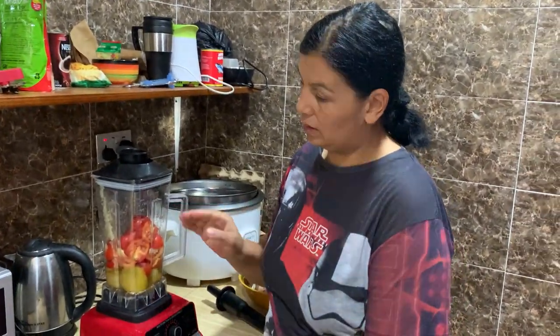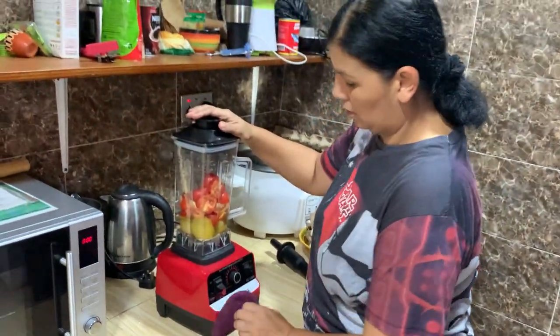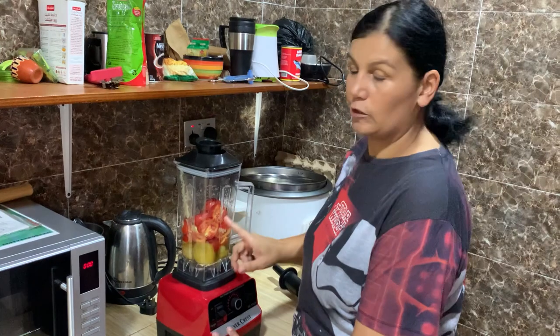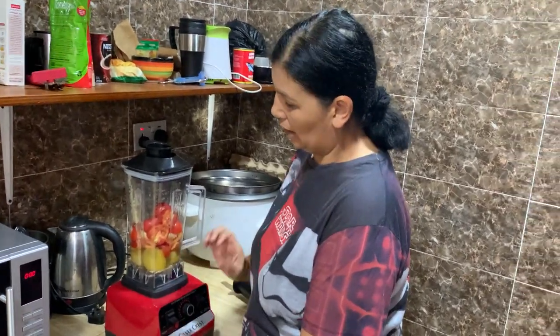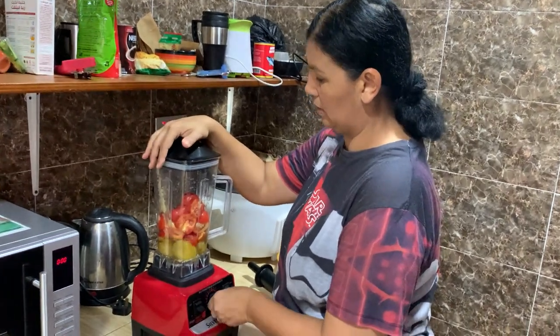We put the garden eggs in the blender with the turkey berries. Now we've added some tomatoes and we're going to blend it together. You can cook the tomatoes with the other things, but you can also put them in the blender like this.